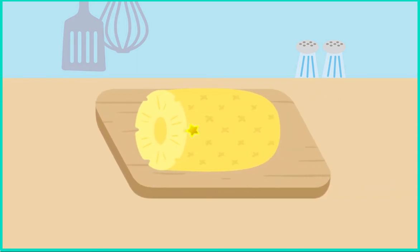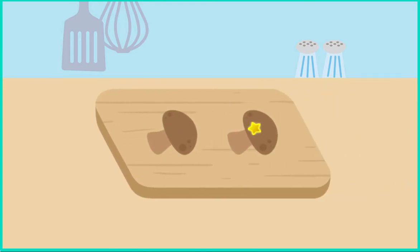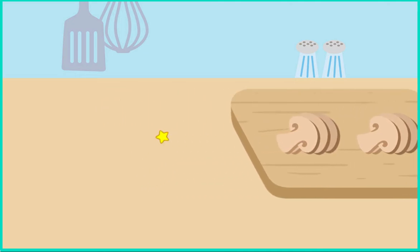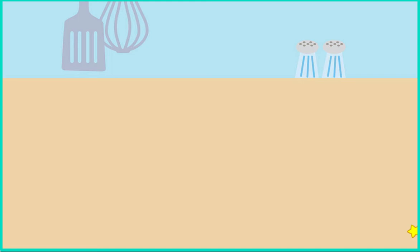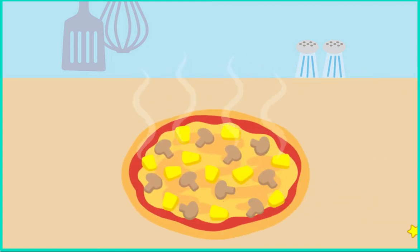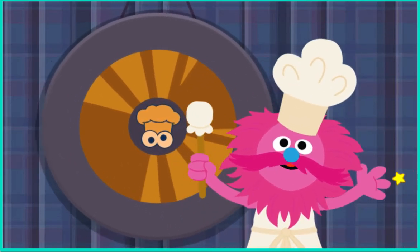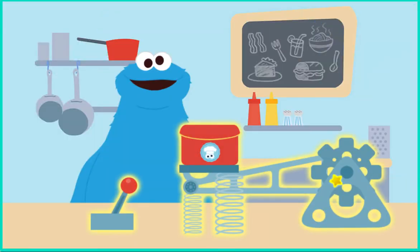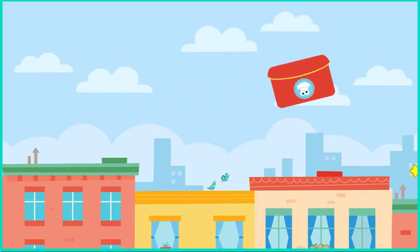Then chop the pineapple. Cowabunga! Next, chop the mushroom — chop, chop, chop, chopity chop chop. Then I'll put it into the oven to bake. Gong the gong — go ahead. It's ready! Now it's time to send it to Oscar. Launch the catapult. Oscar, it's pizza time!